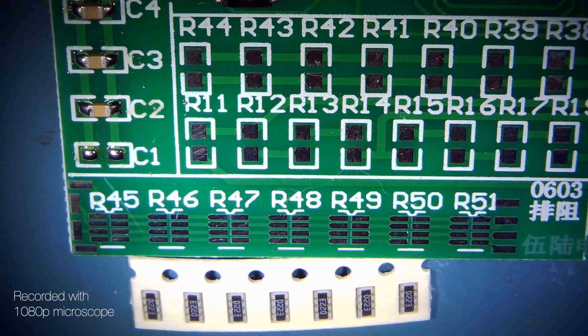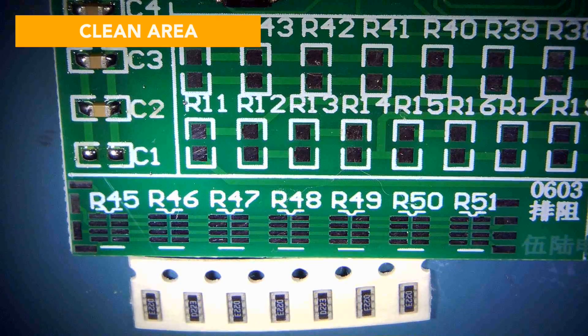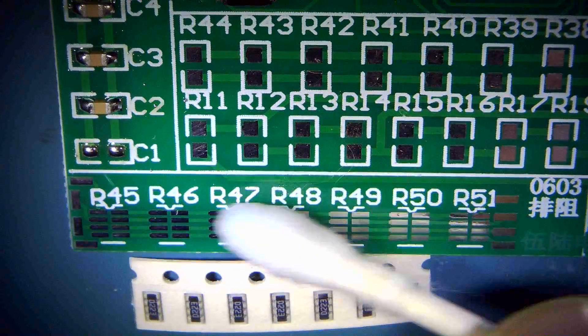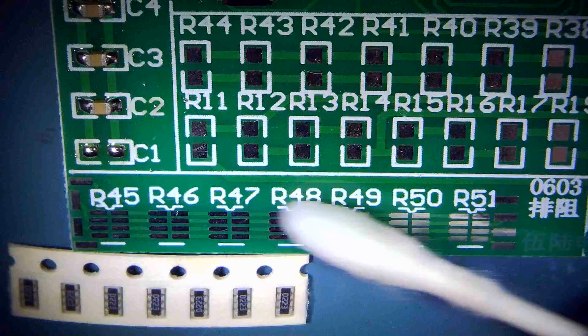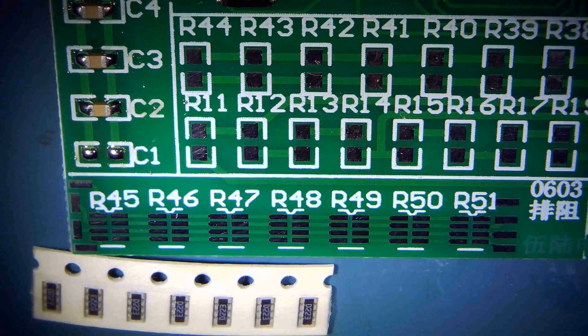First things first, before you place those parts, you need alcohol to clean the board of fingerprints and stuff. Super clean. This will evaporate pretty quick.